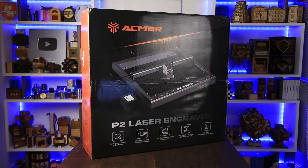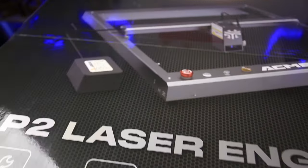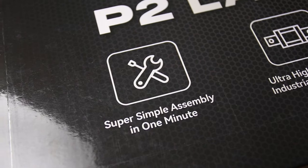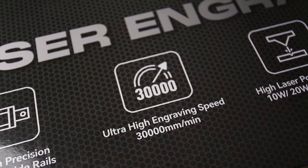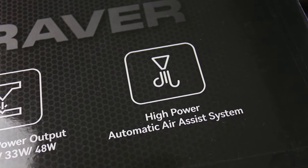I don't have this puzzle yet — I'm going to cut it from plywood using my new laser cutter. This is the Akmer P2 laser engraver. It comes in a beautiful box, similar to what you get when you buy a TV or any high-tech device nowadays. Pictograms on the box are super simple: assembly in one minute, ultra high precision industrial guide rails, ultra high engraving speed, high laser power output — I have a 33 watt laser here — and a high power automatic air assist system.